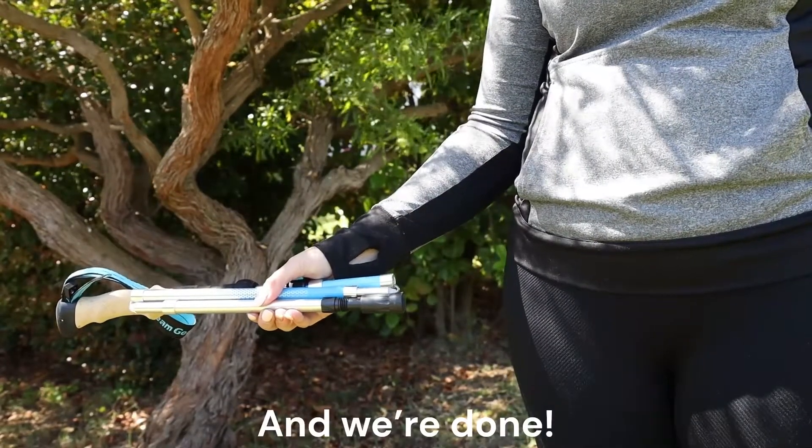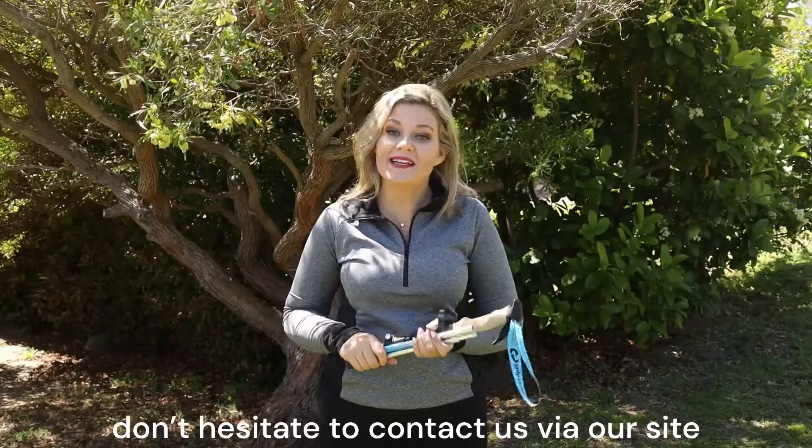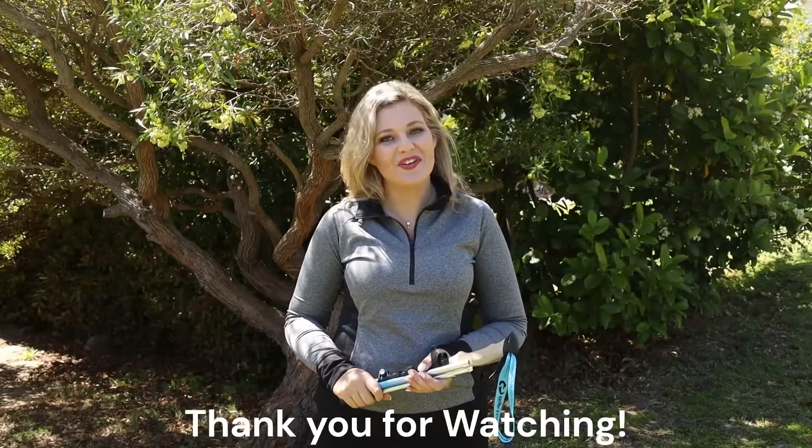And we're done. If you have any questions or need more assistance, don't hesitate to contact us via our site, highstreamgear.com. Thank you for watching.